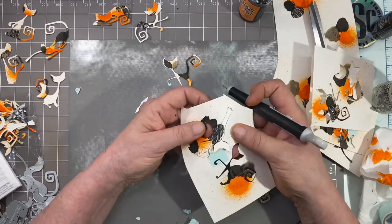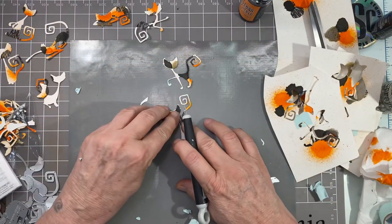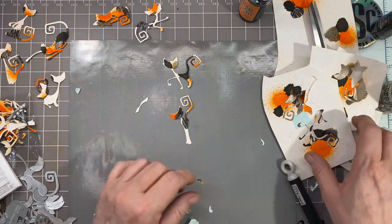You can pick these up at Scrappy Shack — 15% off again using that code 'time to make.'